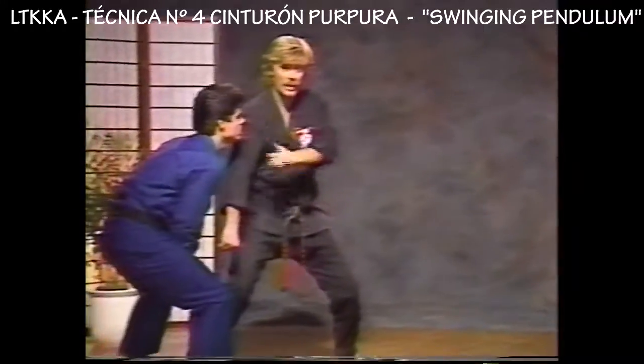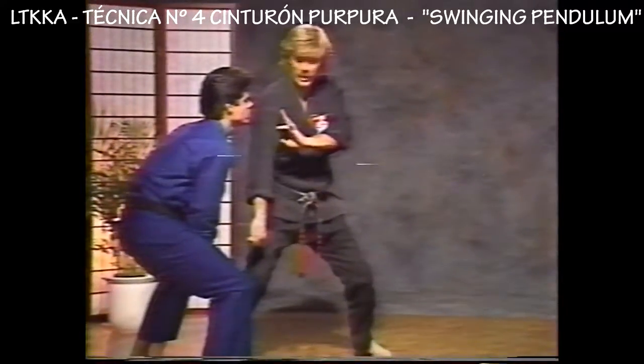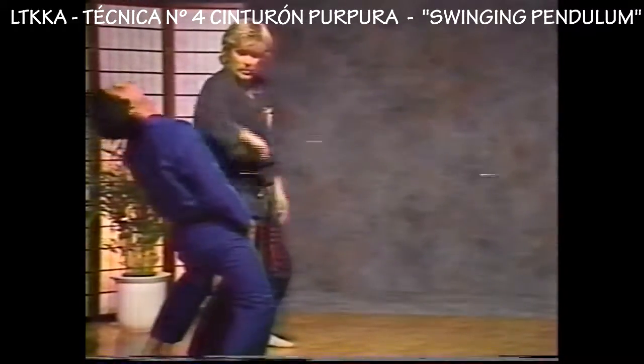Now, that's going to bring his head down. At this point, I'm going to move up the circle one more step to three o'clock and shoot an elbow — an obscure elbow right up there.